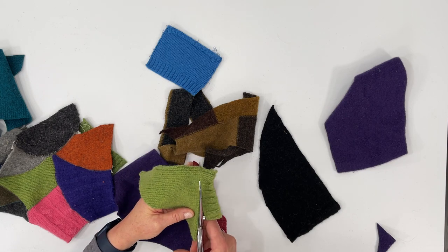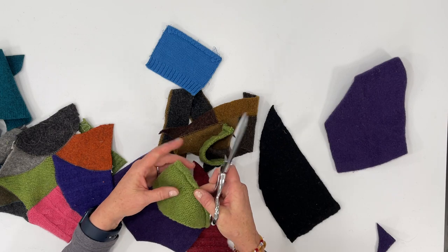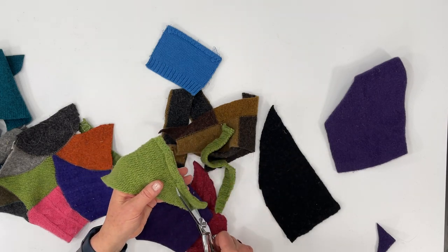You could use the cuff if you really wanted to, but I'll get rid of it — and that bulky seam you don't want to include that either. So get rid of that.